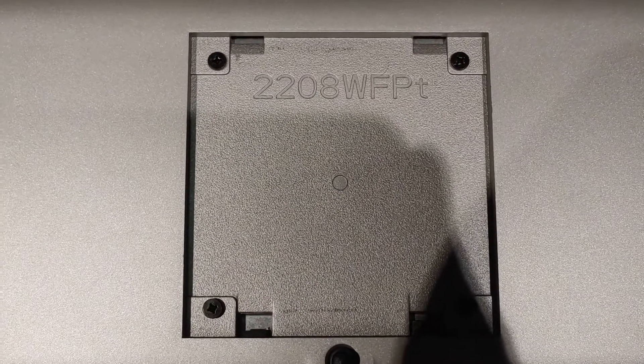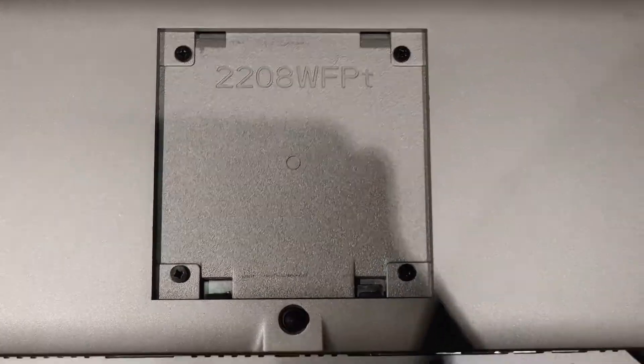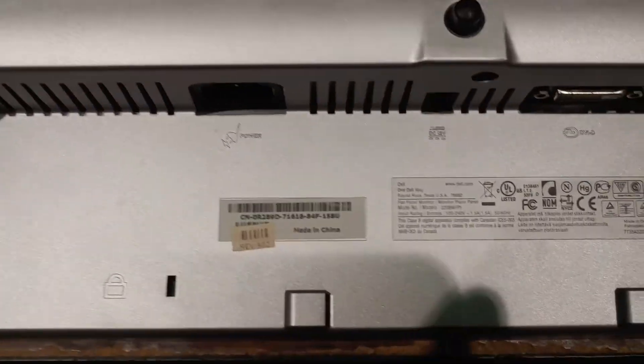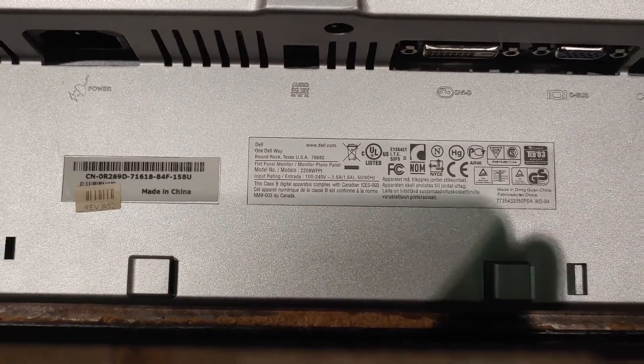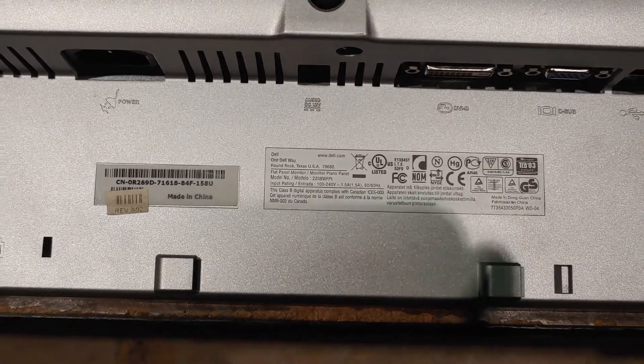What we're looking at here is a Dell 22-inch monitor, a 2208WFPT, and there are some more details on it from the labels on the bottom.